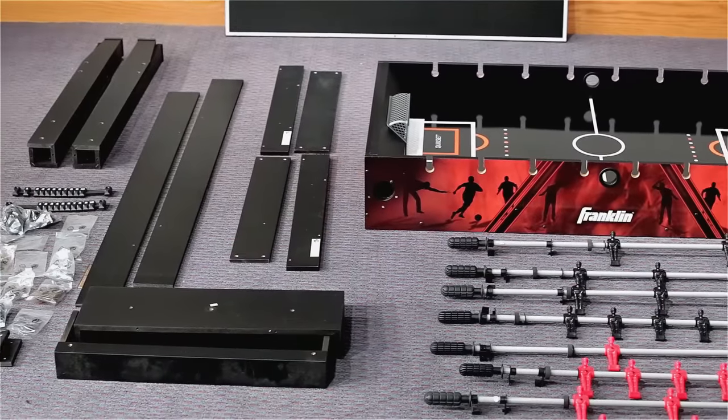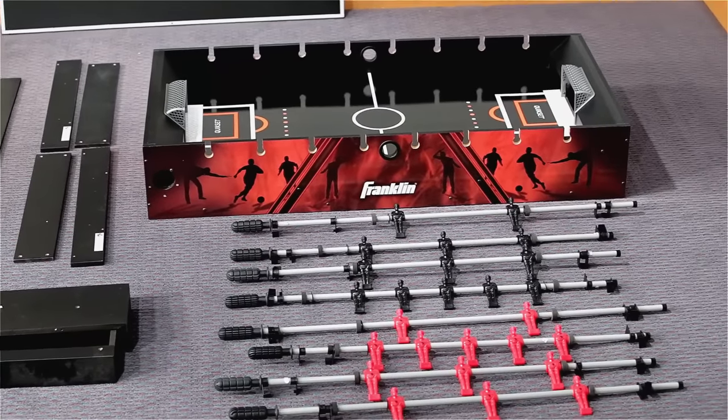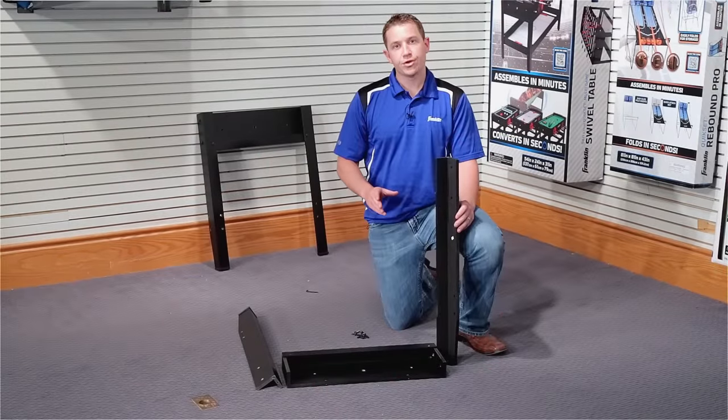First, lay out all of your components on a flat level surface. Now what we want to do first is create a secure base.